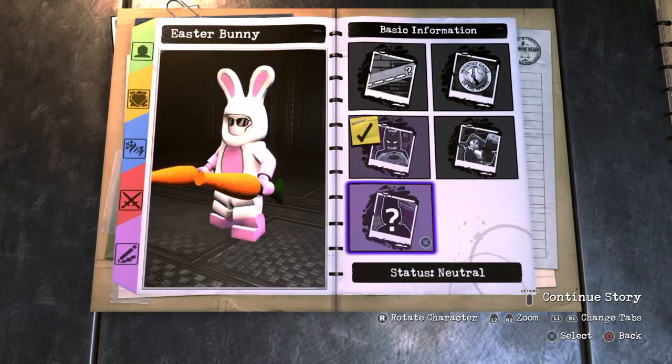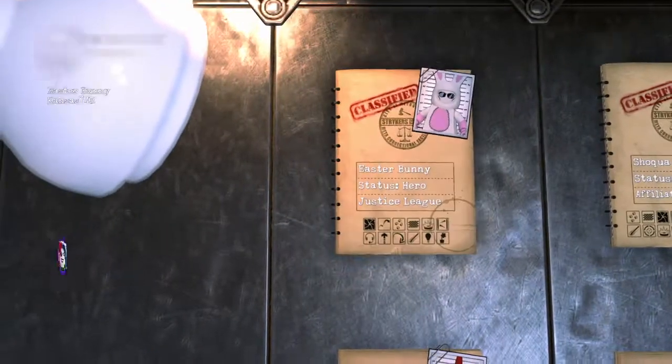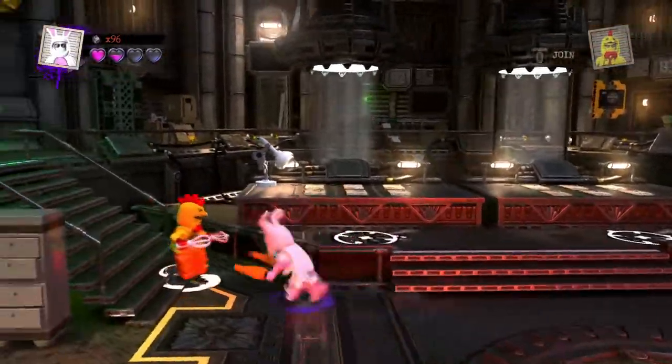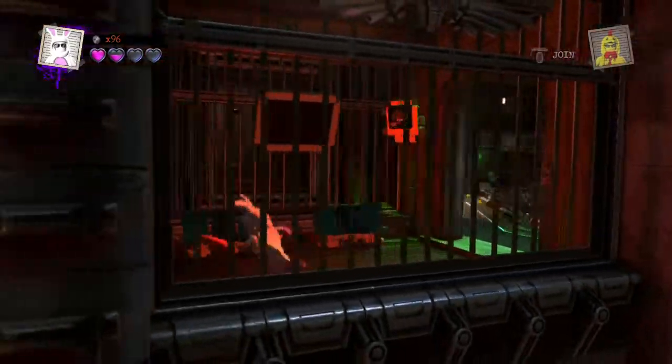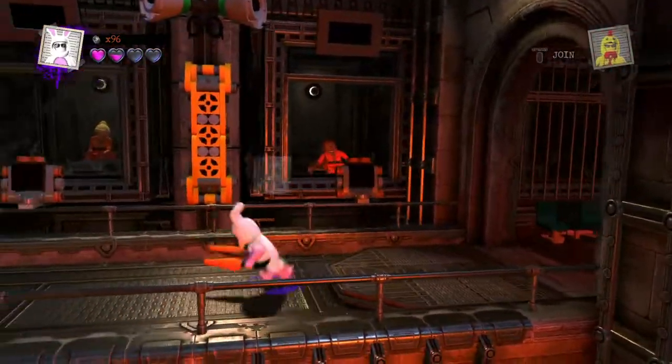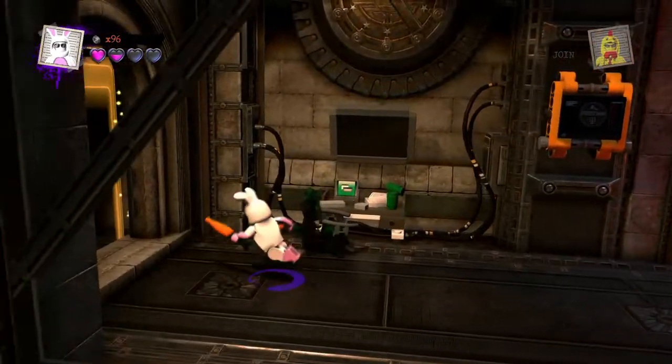Stay tuned for another video coming out today. I probably already spoiled it, but it's going to be the Easter Chicken — or chick, because you know, whenever you see Easter images it's always a bunny and chicks, baby chicks.